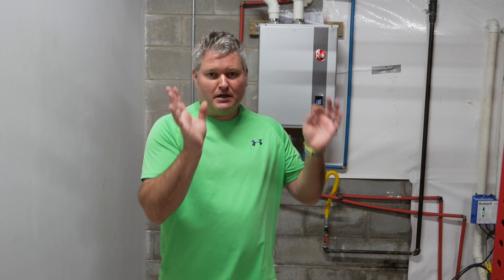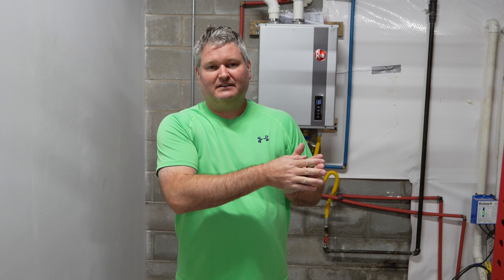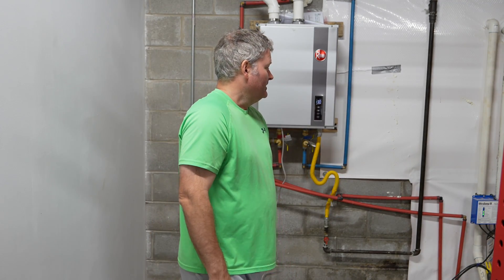Even if money is no issue, oversizing is still wasteful — you're throwing money at something that's probably never going to be utilized because you oversized your system. I would size it to the worst case. But consider: how many times a year do you actually have that many guests at your house, and what's the probability that during that time all those guests shower at the same time expecting hot water?